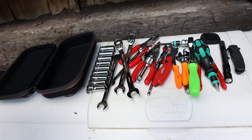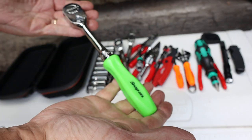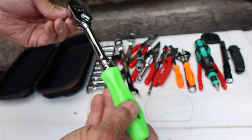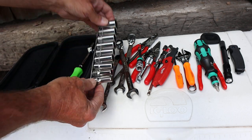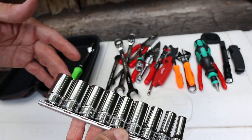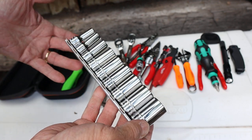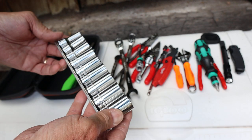First of all, I decided to go with a standard 3/8-inch drive ratchet — no flex head, nothing fancy — and a set of sockets from 8 millimeter to 19. These are 3/8 drives, so that pretty much covers about anything I would need except lug nuts, and I've got another setup for that.